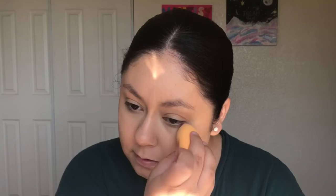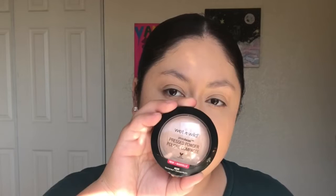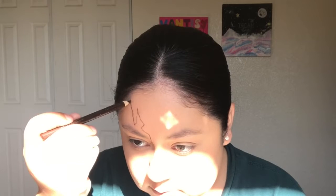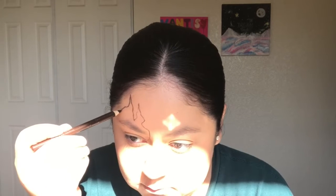I like to blend my highlight out in a triangle motion. To set where I concealed, I'll be using the Kodi Airspun Loose Face Powder in the shade Translucent Extra Coverage. Now for the fun part, I'll be outlining the shape of the fire before going in with face paints. To outline the shape of the flames, I'll be using the Wet n Wild Color Icon Coal Pencil in the shade Sima Brown.